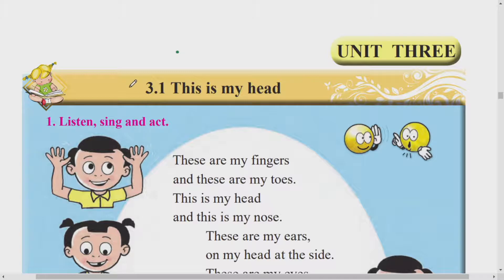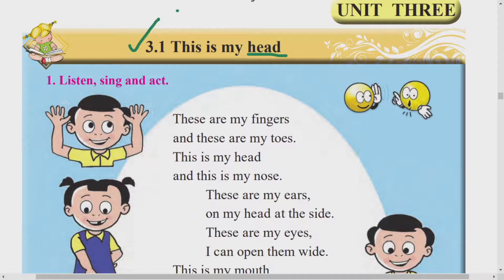3.1 - This is my head. Head manja kaai? Doke. He maashe doke aahe. Sundar ashi kavita hai. Activity number 1: listen - L-I-S-T-E-N, listen manja ai ka. S-I-N-G, sing manja gaane ga, manana gawa. And manja ani. Act - A-C-T, act manje kruti kara.